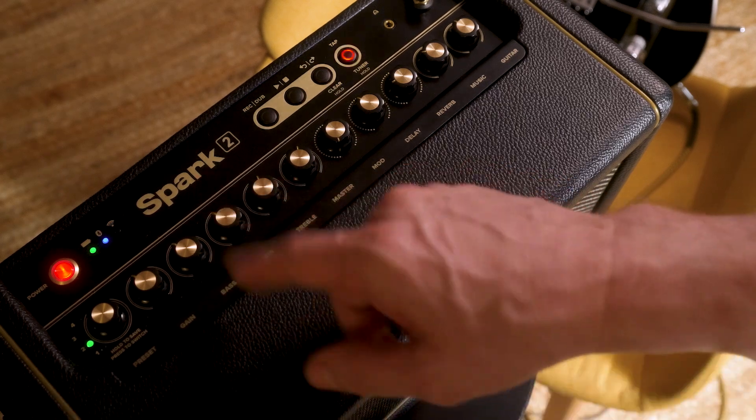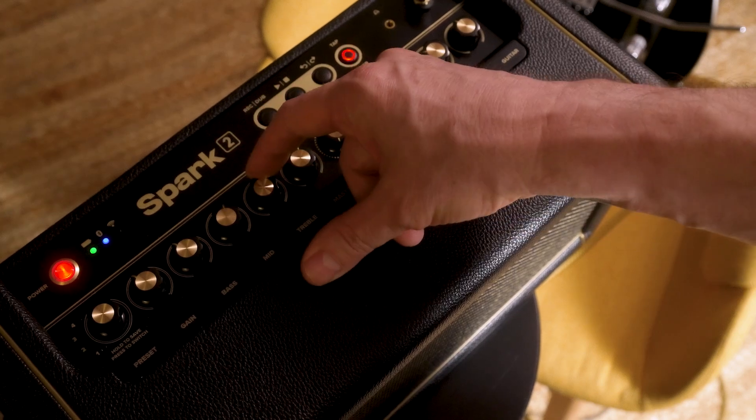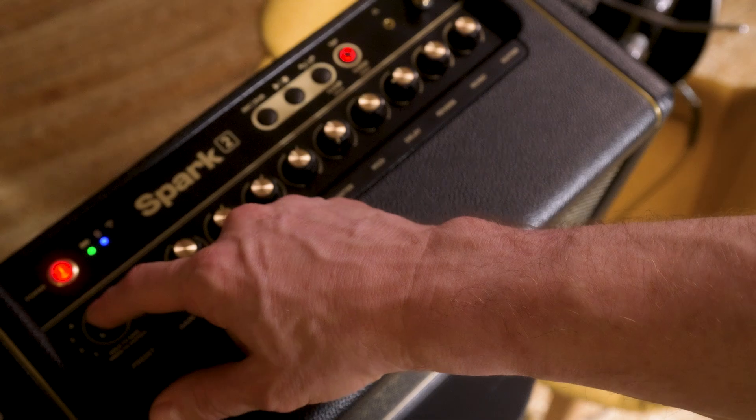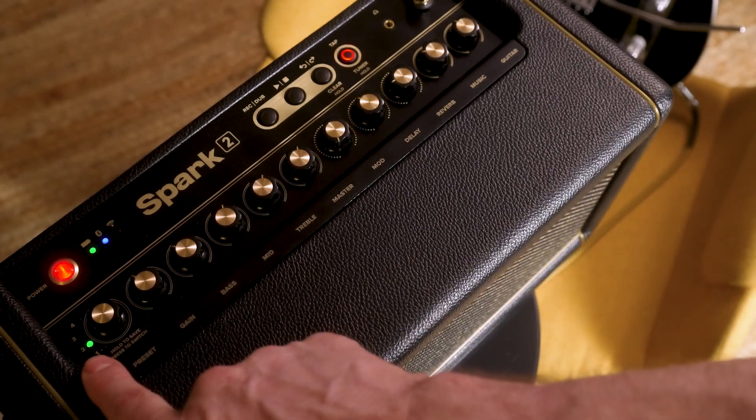But if I like the settings — let's say I crank up my mids, crank up my treble, turn the bass down — I hold the button and it saves it. You know it's saved because the light is solid.